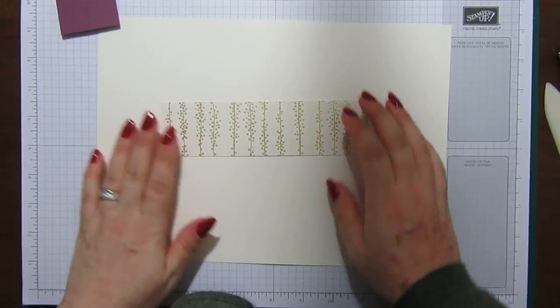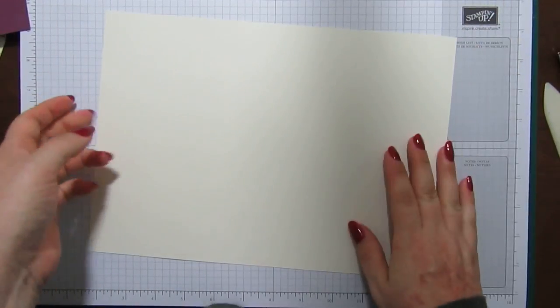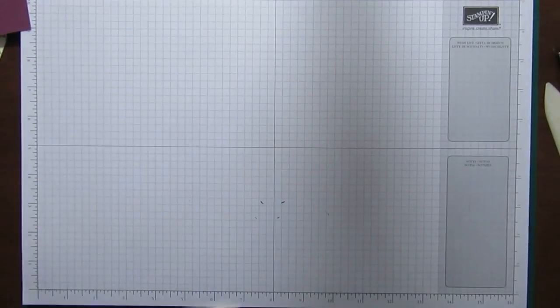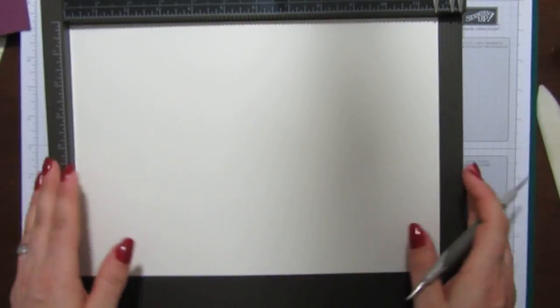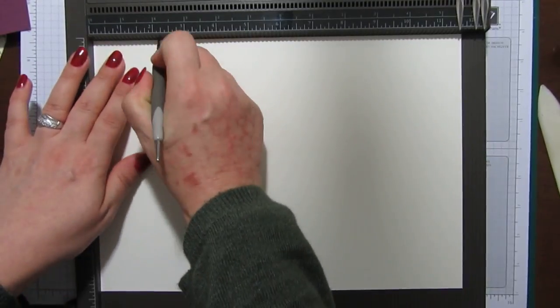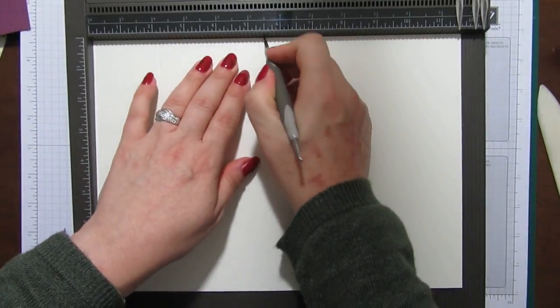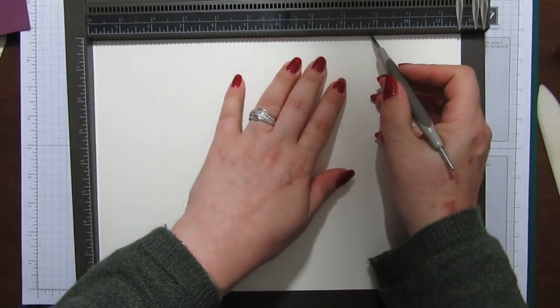Right, so we've got our paper and we're going to score it now. This will be the basis for our wallet. On the long side you want to score it at two and one eighths of an inch, five and a half inches, and eight and seven eighths.